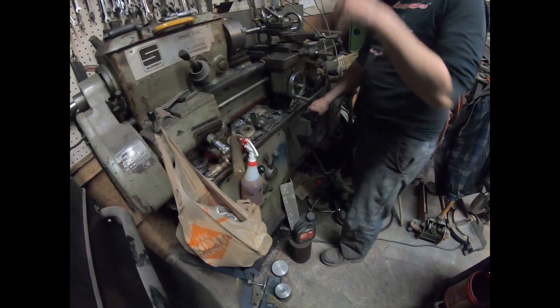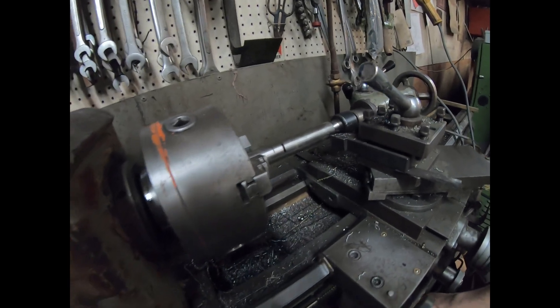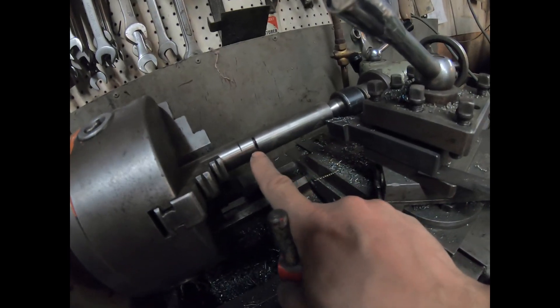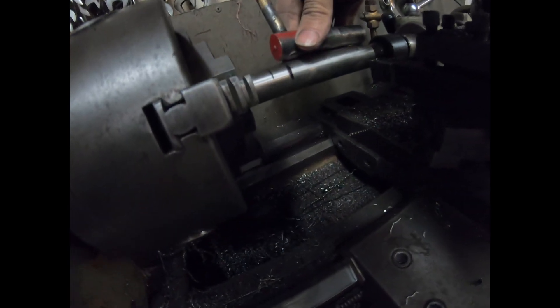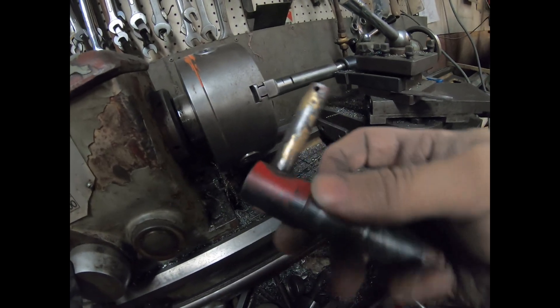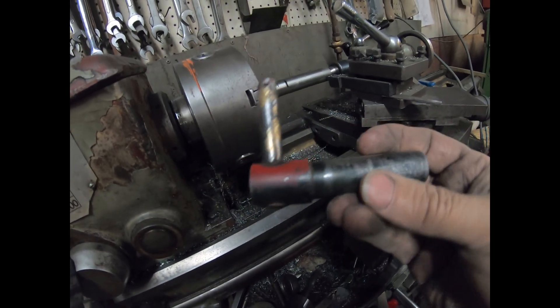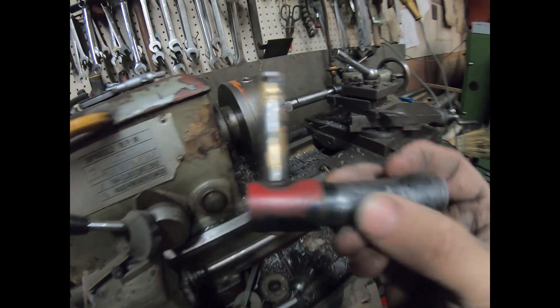We've got the stock steel rod in the lathe. We've measured it so we know how long we need it. We're going to turn down this larger end piece to seven-eighths of an inch, and then we'll work on the shaft itself.